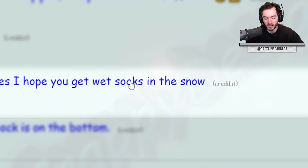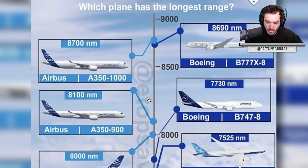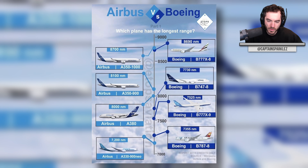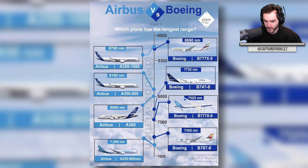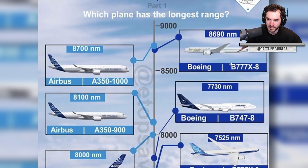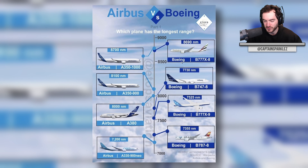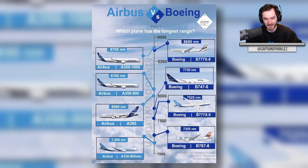Whoever arranged these planes, I hope you get wet socks in the snow. Which plane has the longest range — Airbus versus Boeing? I get what they were doing here: it does go in order of range for the different manufacturers. They were just trying to figure out how to get the plane images spaced evenly and fit them all on the same page while also illustrating their range. It's a bit of a rock-and-a-hard-place situation — the range isn't going to be linear stair steps in the same way the planes are evenly spaced.